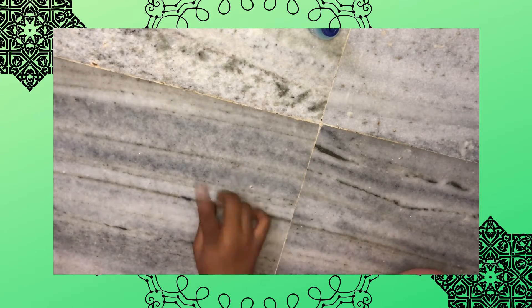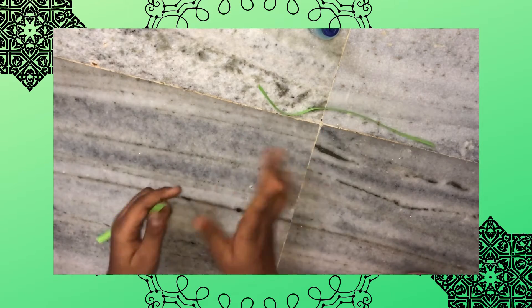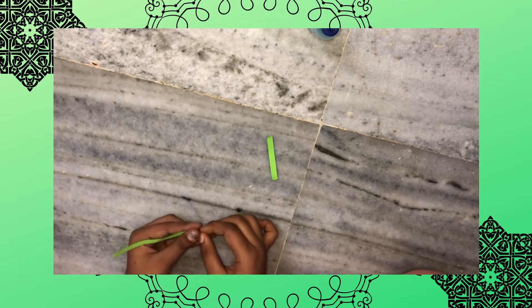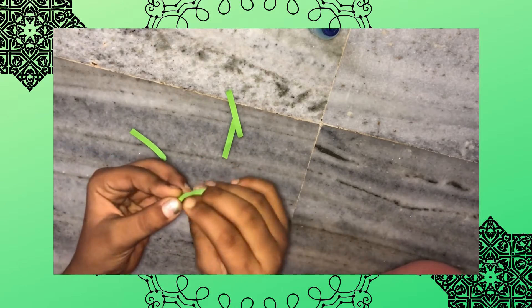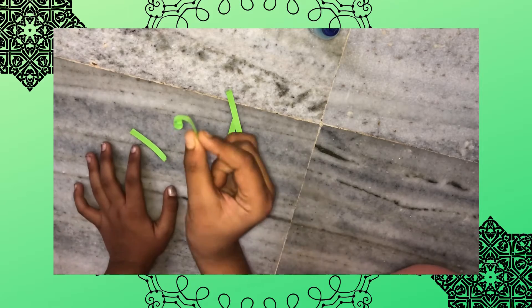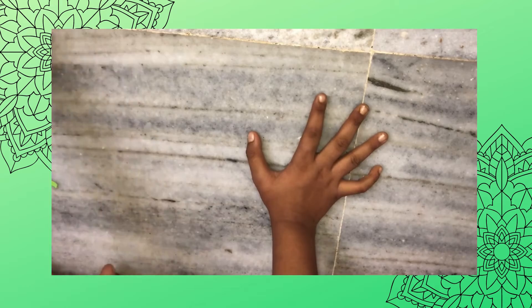So next we're going to do the feathers. As I said we need green — for the feathers we'll just be needing this much, not a lot. First, divide it into small pieces. The feathers are going to be like this, so just bend it, and it'll come into shape. Do the same on all four. So guys, I have finished all of the feathers.